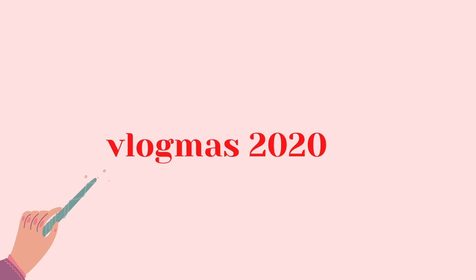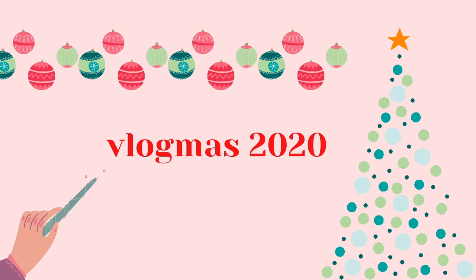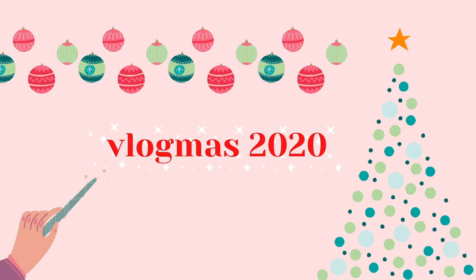Hi guys and welcome to vlogmas day eight. Today we're going into the magical world of Harry Potter with the Harry Potter unofficial cookbook.